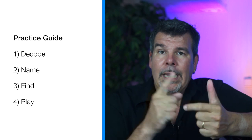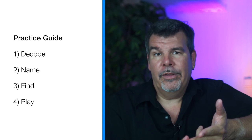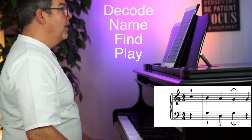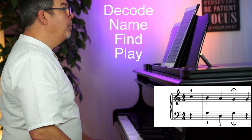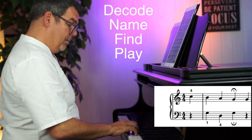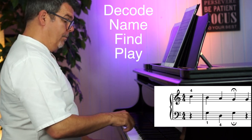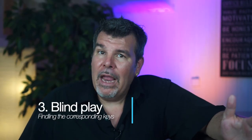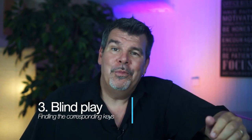It is very important that you keep the correct order. The order is: recognize the notes, name the notes out loud, find the corresponding key, play the key, and then go on to the next note. Of course, you can also vary this exercise by using a metronome, a drum loop, or even a recording. As mentioned in the beginning, in sight reading your eyes should always be on the sheet music, so that you don't lose sight of the written music, so to speak.